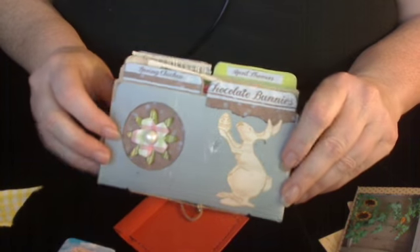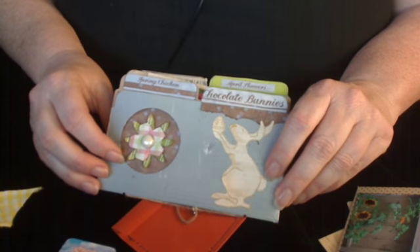There we go. And that is it — that is my Easter flip book. Thank you for watching, and I'll see you next time.